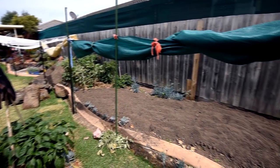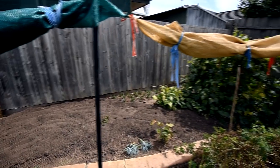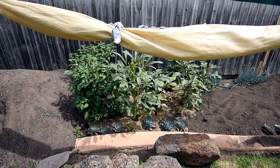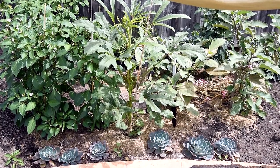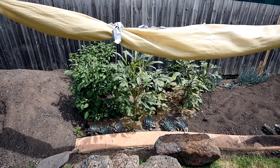Now, speaking of new landscape, we've started cleaning up. As you can see, we've got all of this space. There are still a few plants in this section - these are actually eggplants. We're just waiting for some of the flowers to turn into fruits and we might relocate them.